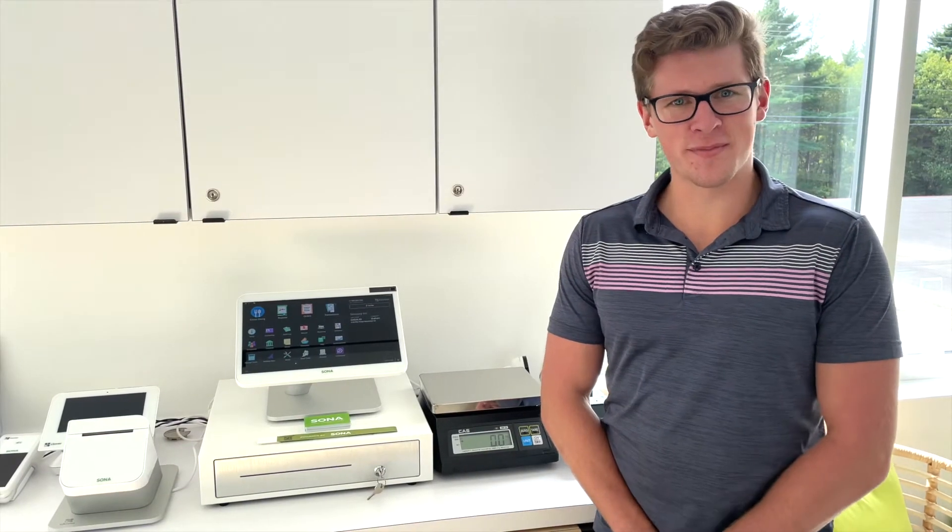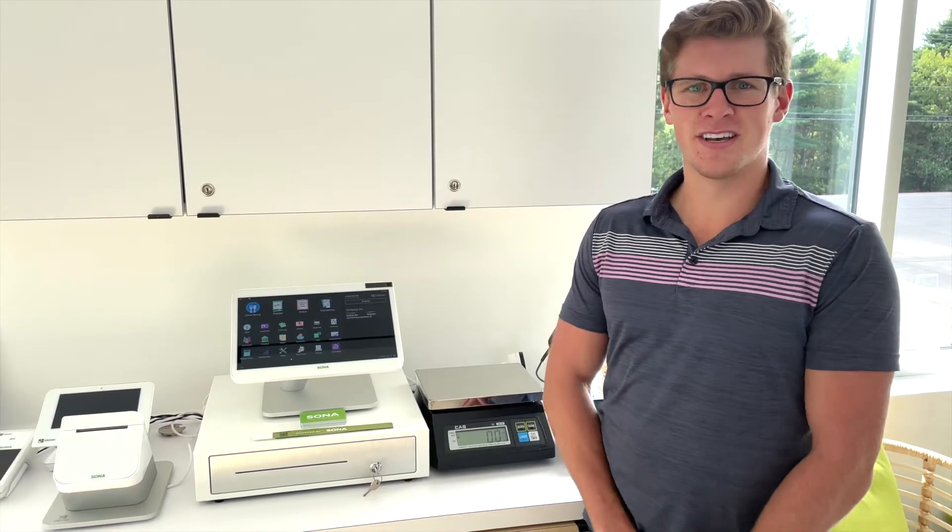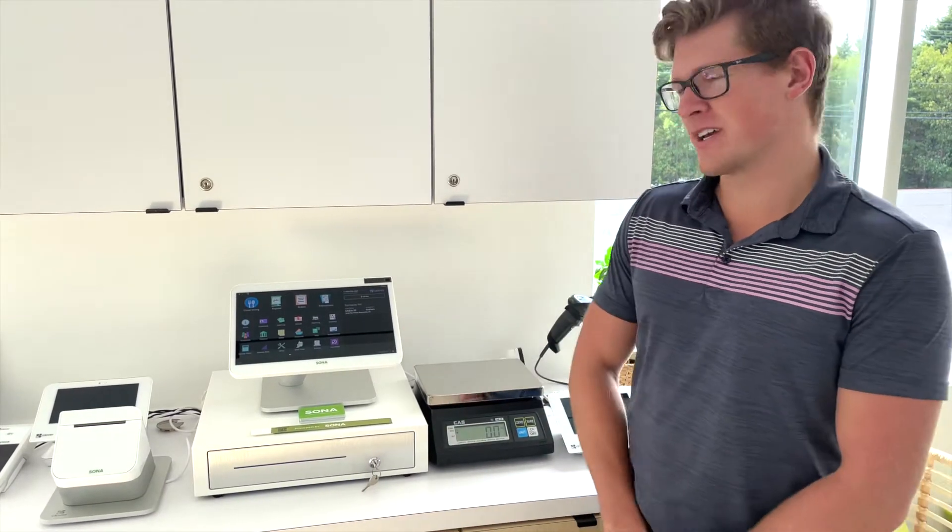Hi everyone, my name is Graham and welcome to this installment of the Clover Station series. Today I'm going to introduce you to the Clover Station and go through how to process a transaction.